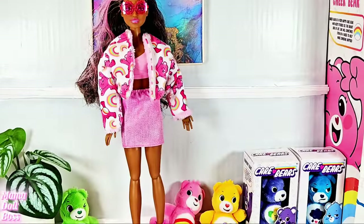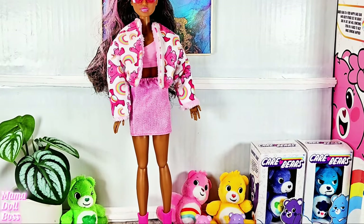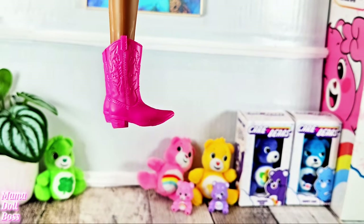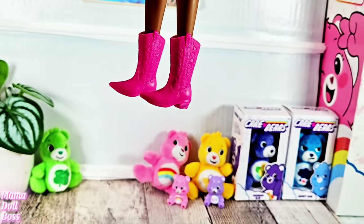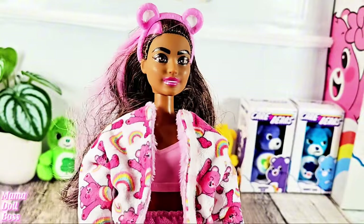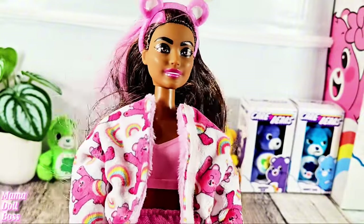Here is how she looks with her sunglasses on, the jacket on, and her cute little boots. I love these cowboy boots, they are so freaking cute. Here she is with her cute little headband on - she's so cute. I love this doll, I love this line.